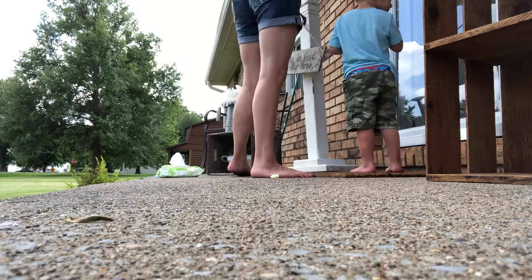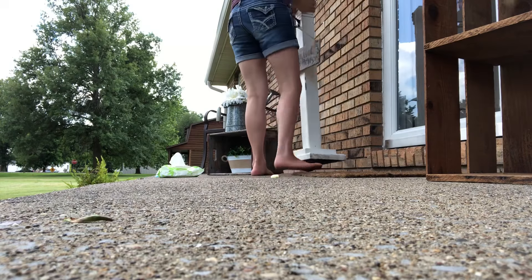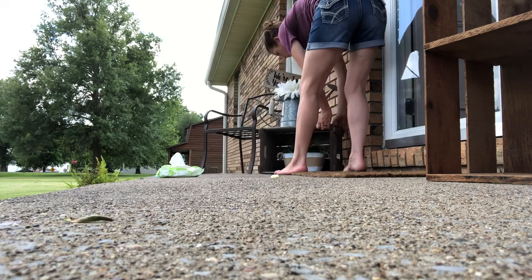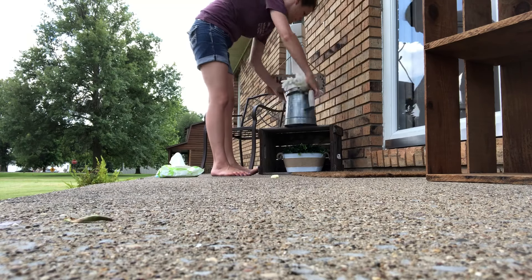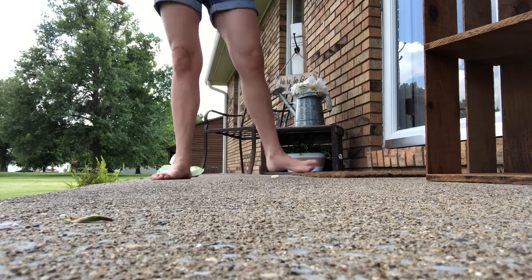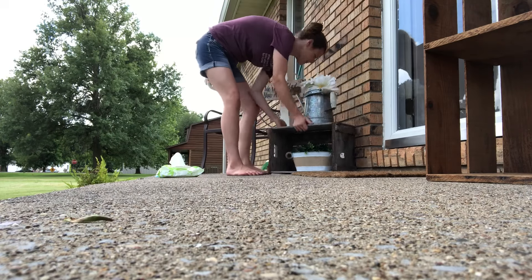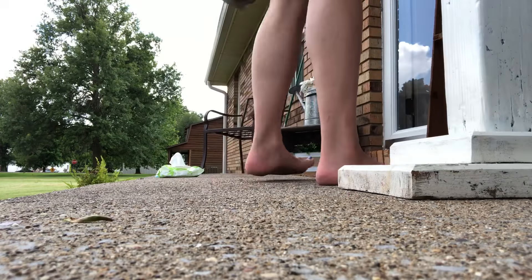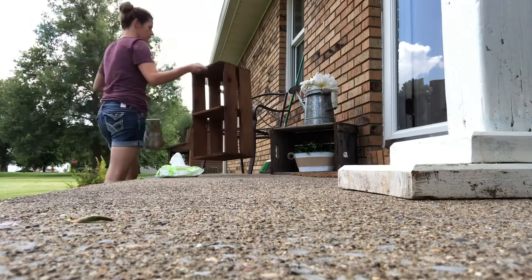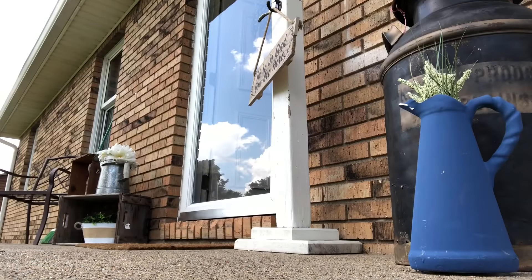I painted it and then I got the little sign at Hobby Lobby. I love getting their signs when they're 50% off — you just can't beat that price. You're really just going to see me play around with things and move things around. You're going to see little people's feet and furry feet walk in front of the camera, and I do apologize — that is just how it is around here. I move stuff around a lot.